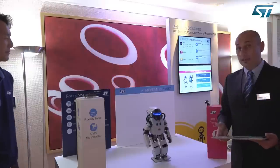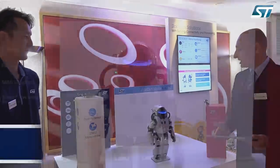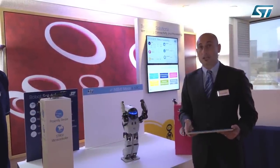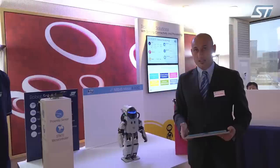Now I think it's time to say bye to the robot, and thank you for joining this demo with us. Thank you everybody. You can find more information about ST products on www.st.com — feel free to contact us. Thank you again.